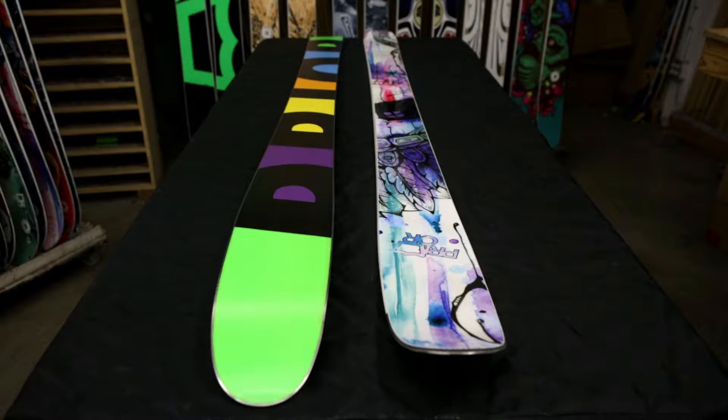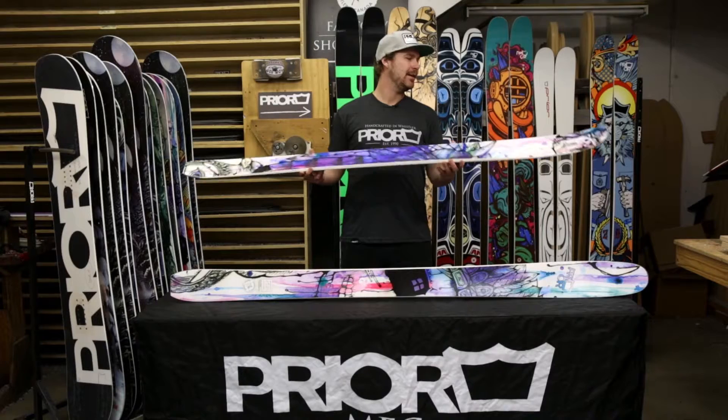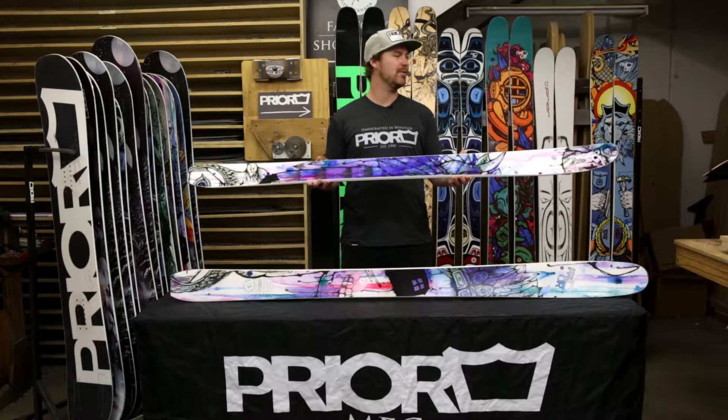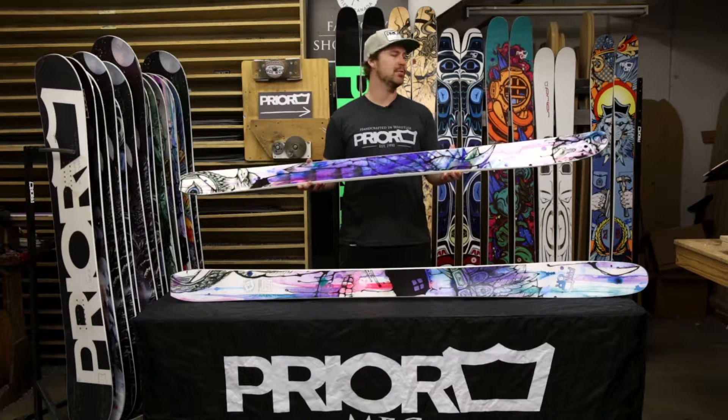This is our Flute ski. It's our high-performance ladies ski, ideal for anyone looking to get into the backcountry or seeking a versatile all-mountain ski that's more off-piste focused.